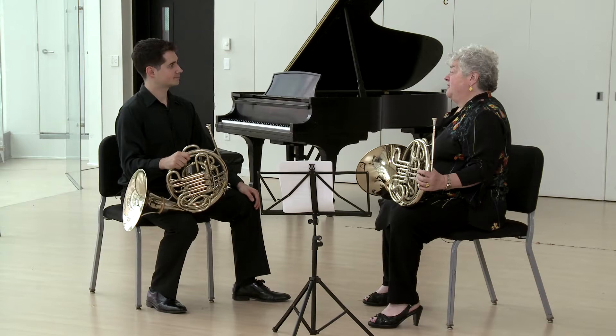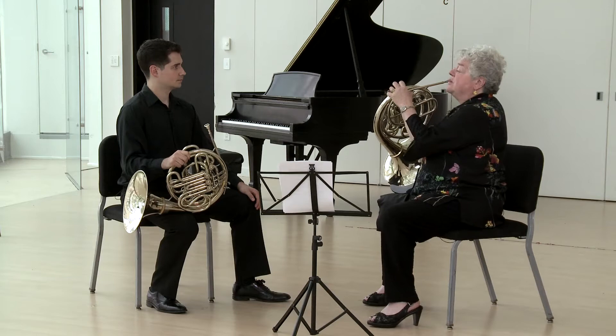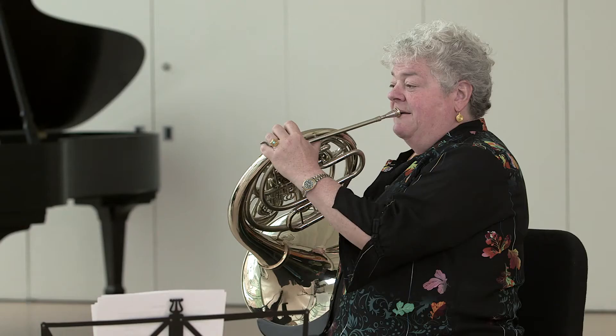Once you've perfected the spider at all different tempos with different starting notes, there's a more advanced version called the snake that I'd like to show you. This too has different start notes, but I'm going to show it to you from middle C.